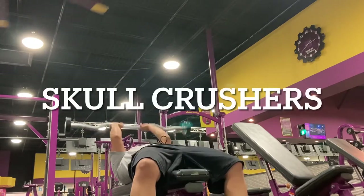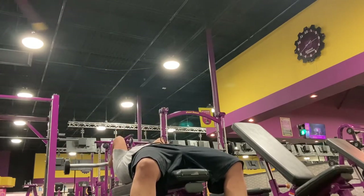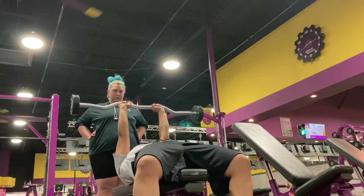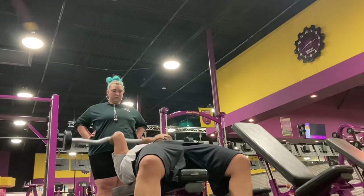And then there is also what you see me doing here — skull crushers. With the skull crushers I started out with 40 pounds, and that was a little light, so I moved up to 60 and had Zoe help me with that.